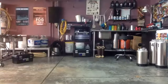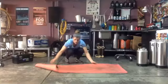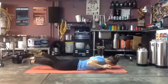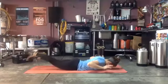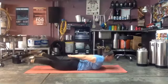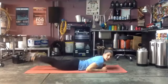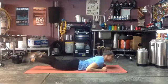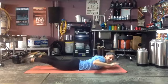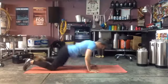We're back to supermans — everyone to their mat. 40 seconds, ready and go! As long as it doesn't bother your back, keep that chest off the ground nice and high. Little tiny flutter kicks. Good, almost there — three, two, one — and step back and kick!